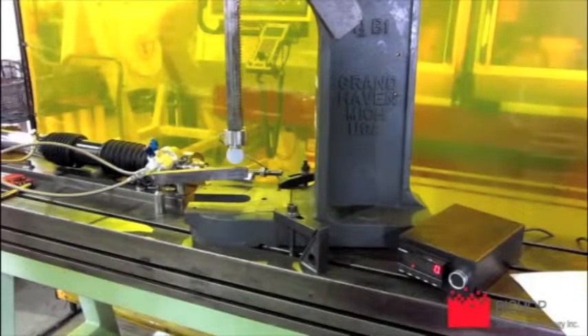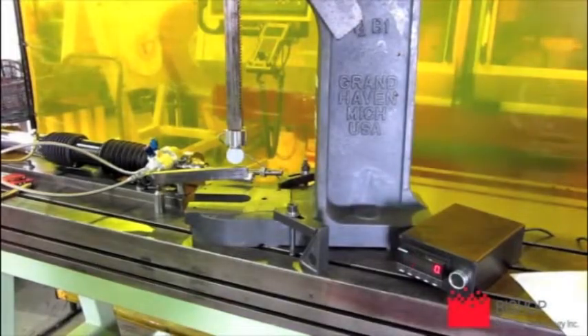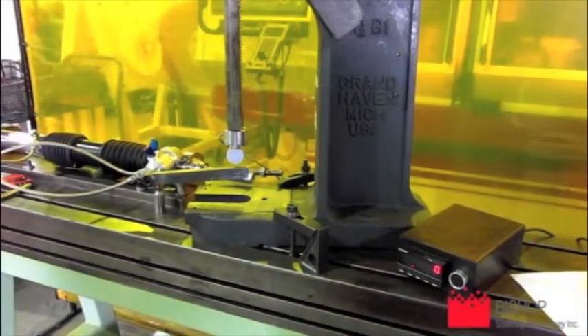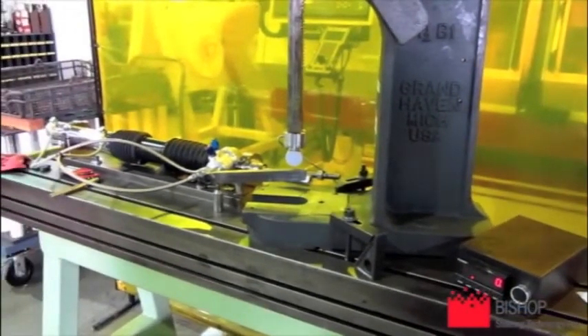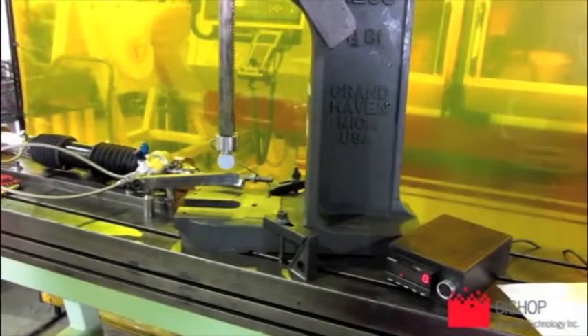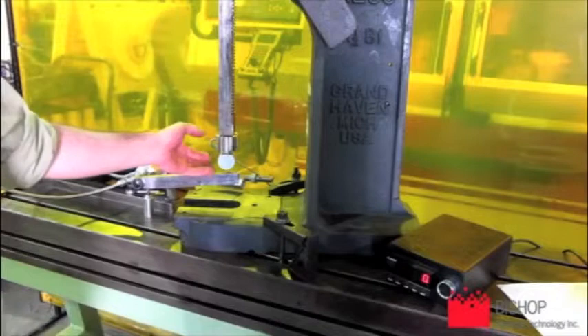We're here at Bishop Steering Technology. This is the setup for the input speed. This is the Retro Rack center takeoff model, as you can recognize. We have an arbor press to supply the input force and then a load cell connected to a digital readout. The digital readout is set to read in pounds.